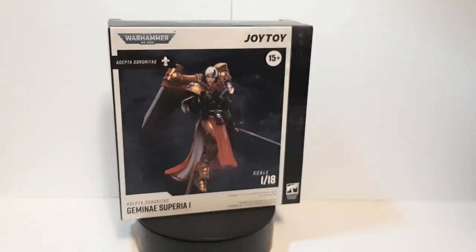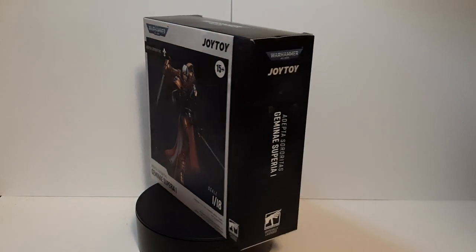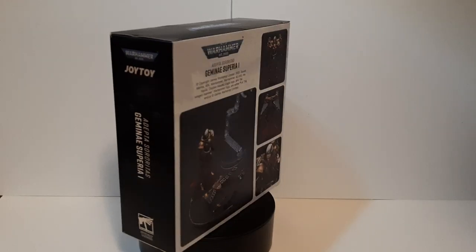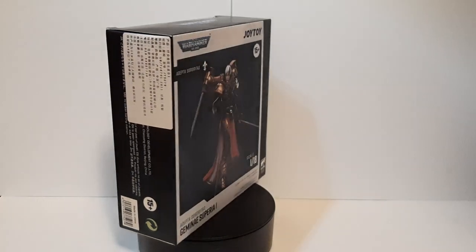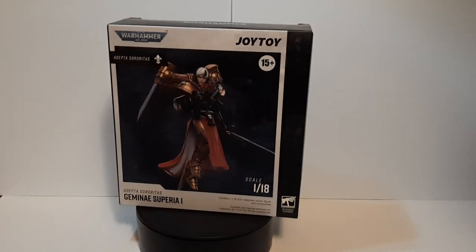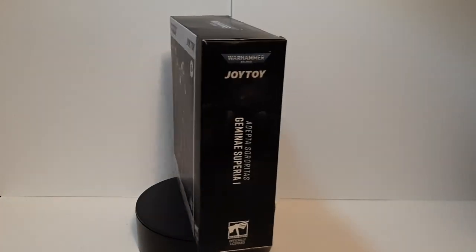I'm actually familiar with this line because I do have another figure — the Order of the Bloody Sisters Battle Sisters — right next to me. A little bit of a sneak peek of that one because I will be doing a review of it later down the line. But with that out of the way, let's do the unboxing of the Gemini Superior.